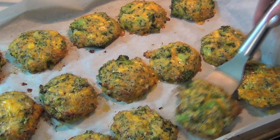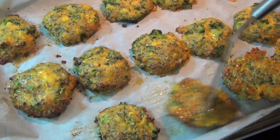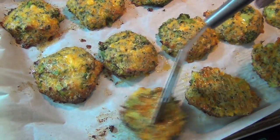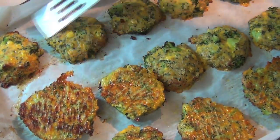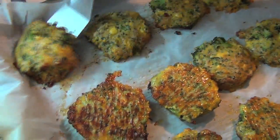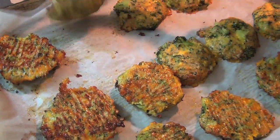I'm going to put them in at 350°F for about half an hour, but halfway through I'm going to take them out and flip them over so they get brown on both sides. After 15 minutes, flip them over so they get nice and crusty on both sides, then put them back in at 350°F for another 15 minutes and they're done.